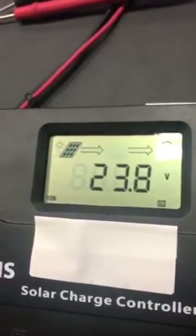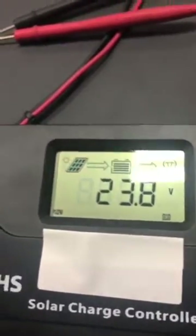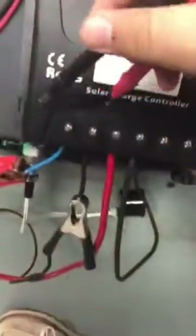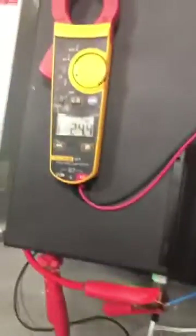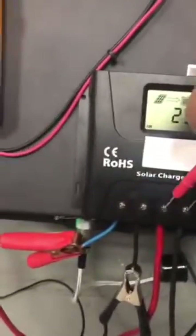The voltage is back to 23.8 volts, which is very similar to the input voltage. I'm going to test the voltage parameters now. Here is the PV input — let's take a view of this voltage.